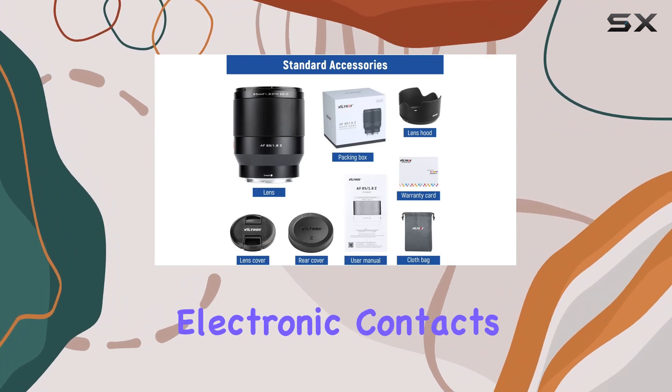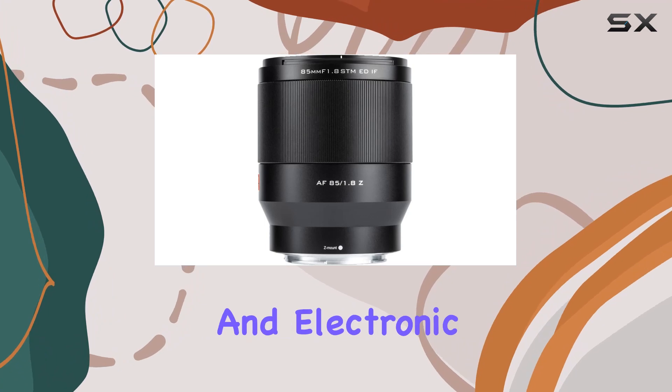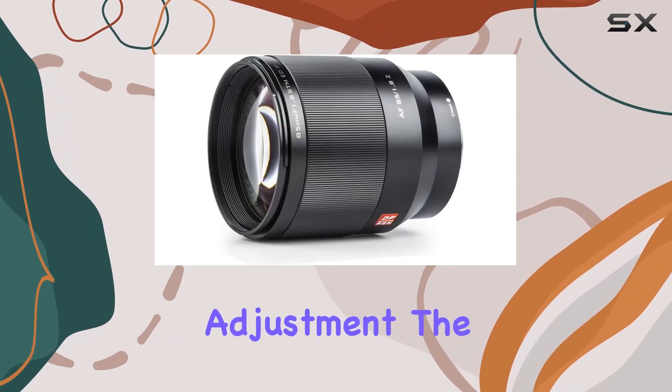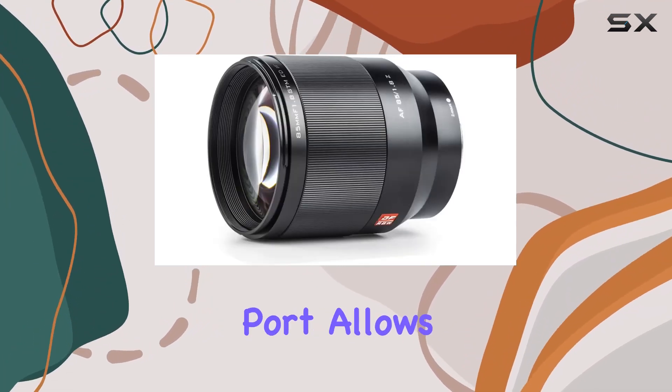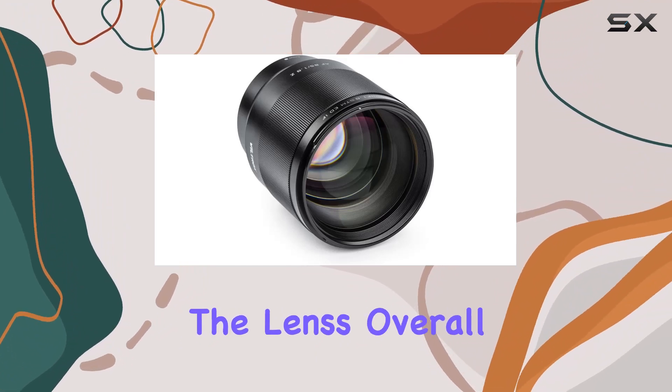Equipped with precise metal electronic contacts, this lens supports EXIF information transmission and electronic automatic iris adjustment. The addition of a micro-USB port allows for easy firmware updates from the Viltrox website, enhancing the lens's overall performance.